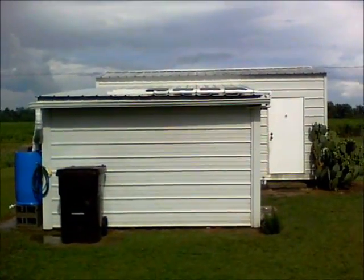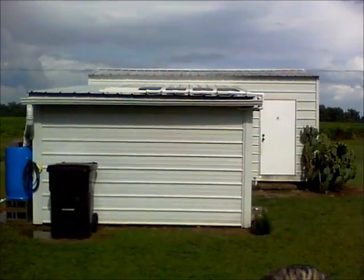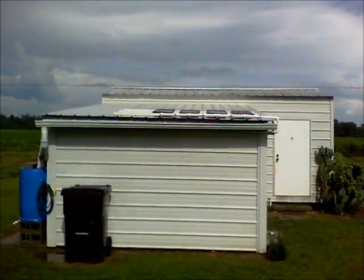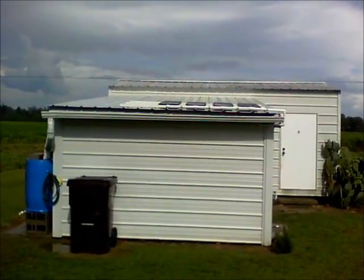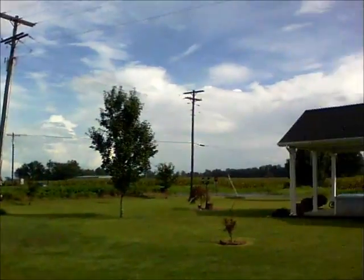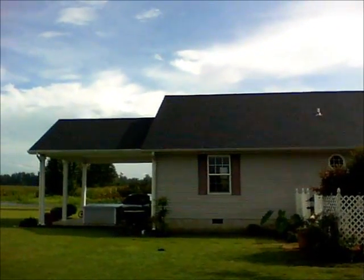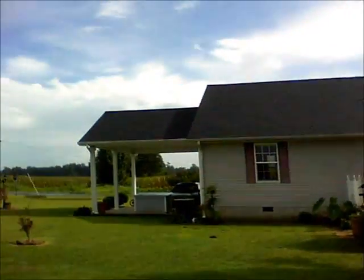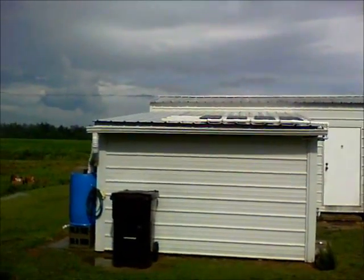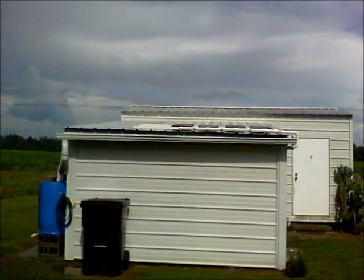I thought I'd do a quick video of the Harbor Freight solar panel system that I have wired into my house. I've actually got it wired up out here in my shed. I didn't want to put it on the roof of my house because the pitch is extremely steep, and I didn't want to worry about leaking as the years went by. So I watched a few videos on YouTube and came up with this idea.